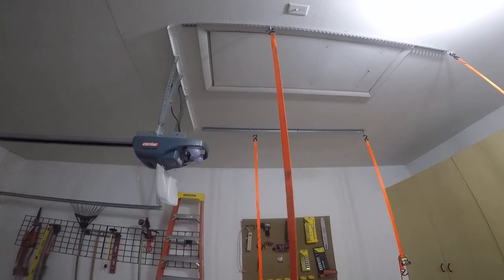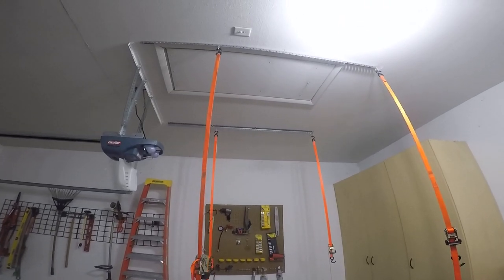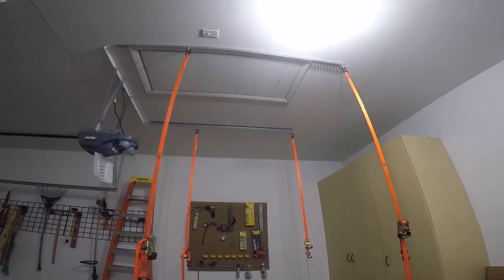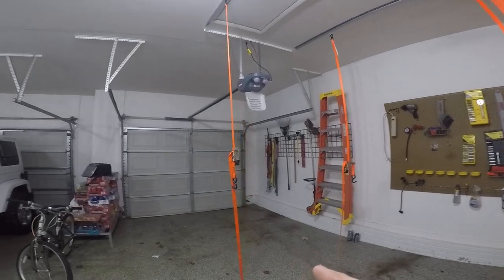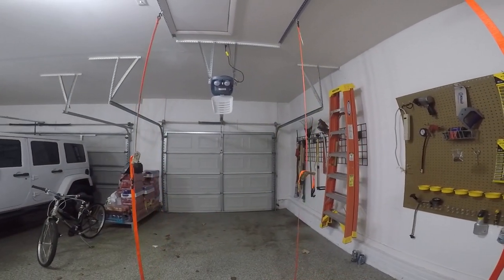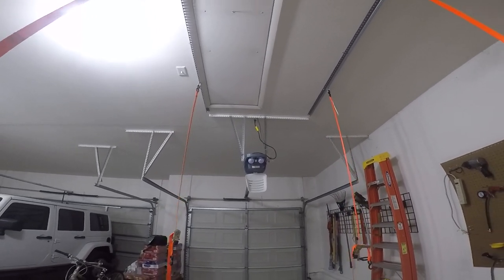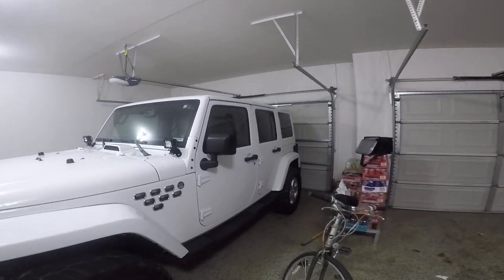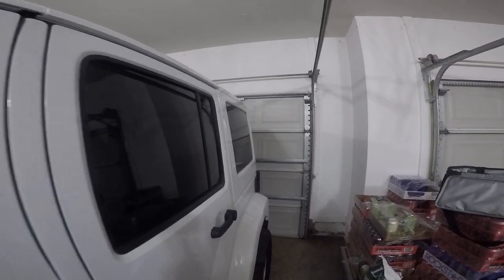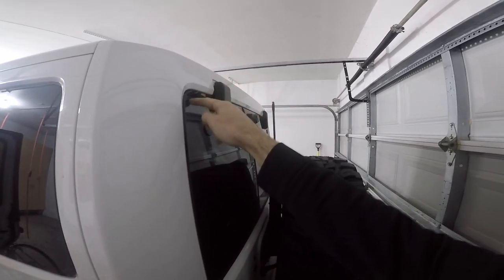The nice thing about this angle iron is it's got holes in it so you can move your straps accordingly to get the best lift points for your Jeep. Basically what I do is I'll back the Jeep in right there, line it up, and then obviously unbolt the screws on the Jeep — make sure you've got the Jeep completely unbolted.